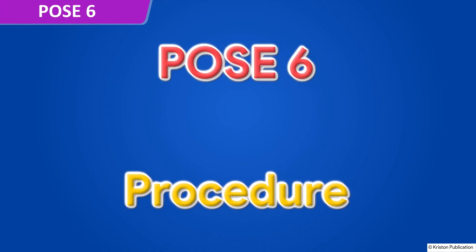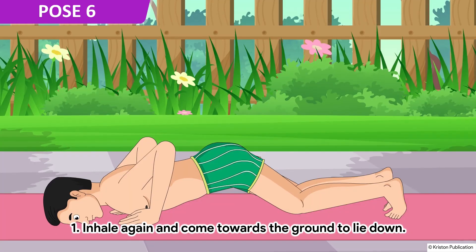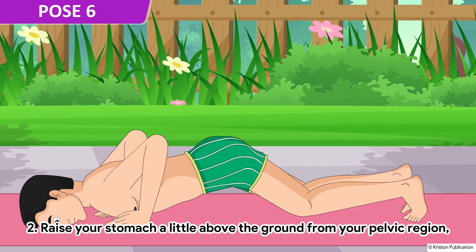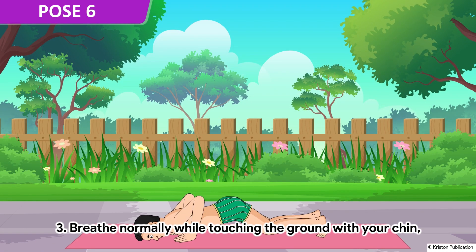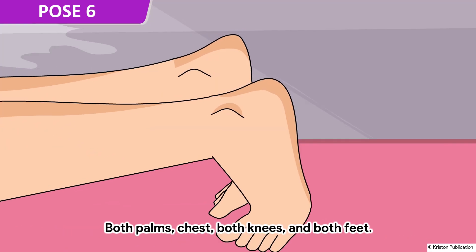Pose 6. Inhale again and come towards the ground to lie down. Raise your stomach a little above the ground from your pelvic region and exhale out. Breathe normally while touching the ground with your chin, both palms, chest, both knees and both feet.